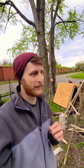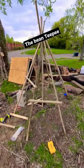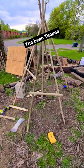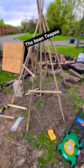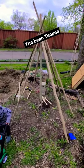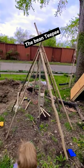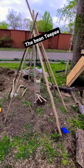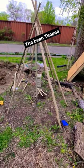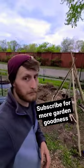Today I'm trying to make something I've never successfully tried before — a teepee. This is the general structure. I'm not going to take you too close to that up there because it's a whole mess, but it's working. We're going to try and grow some beans this year and give the kids something fun to play in. We'll see.